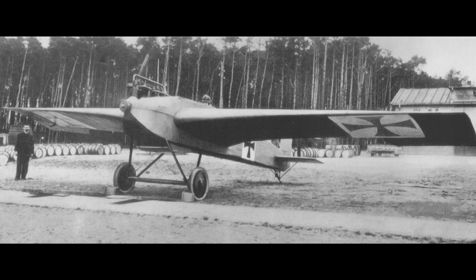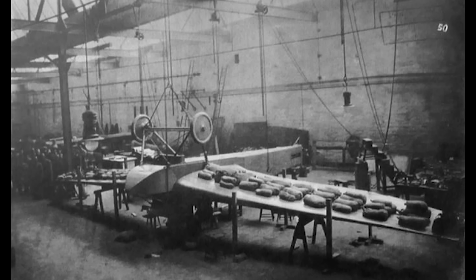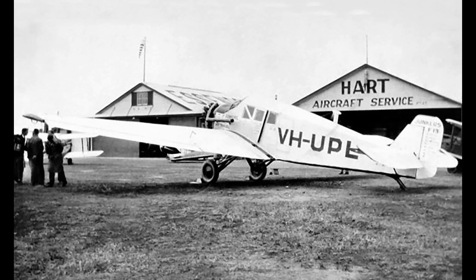The First World War allowed Junkers to partially realise his idea of an internally structured aircraft with all-metal wings, removing the need for obstructive wires and struts, but he was limited in his designs by military specifications. After the war he now had the experience and the manufacturing facilities available to realise his dream of a large commercial aircraft, but this time he was limited by the Treaty of Versailles.